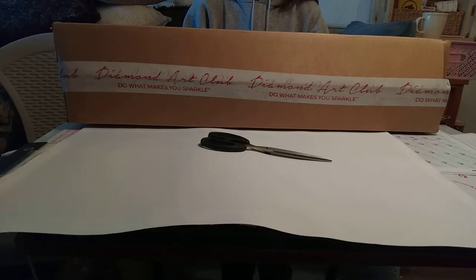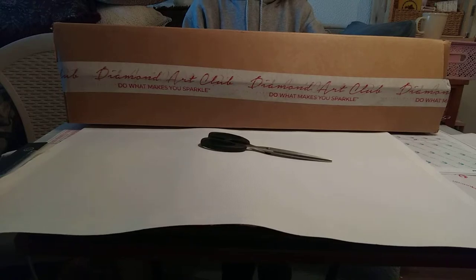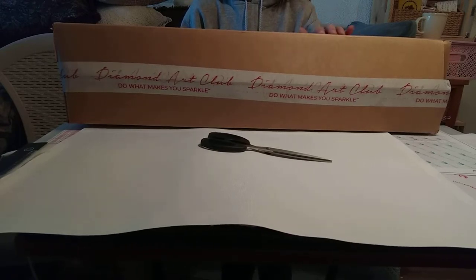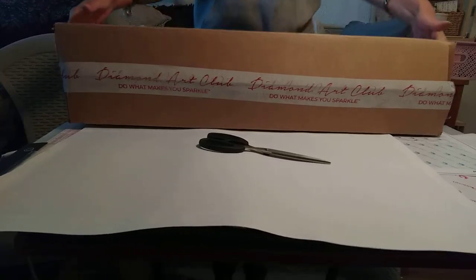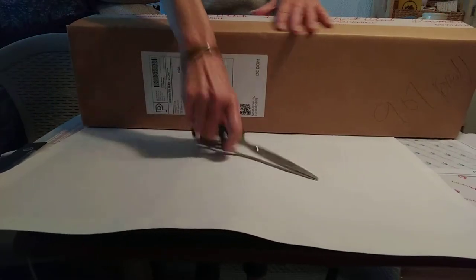But this was a piece I wanted so badly — I'd been looking for a piece to do for my grandsons. On Easter, when Diamond Art Club had their 20% off sale, I decided what the heck and I purchased it. I'm so excited! So let's go ahead and break into this thing and see what we got.